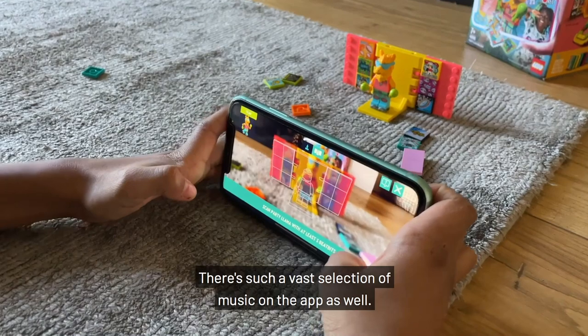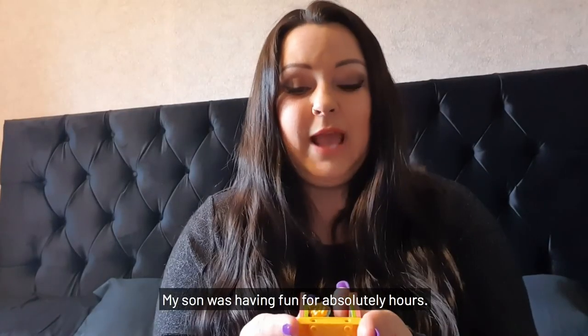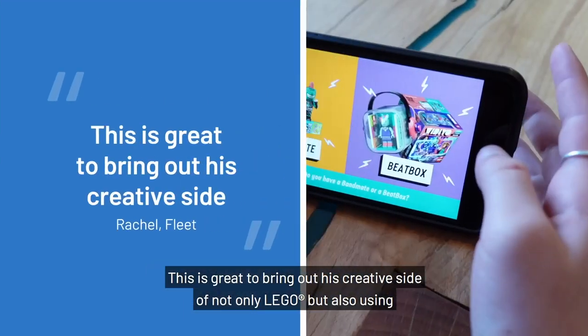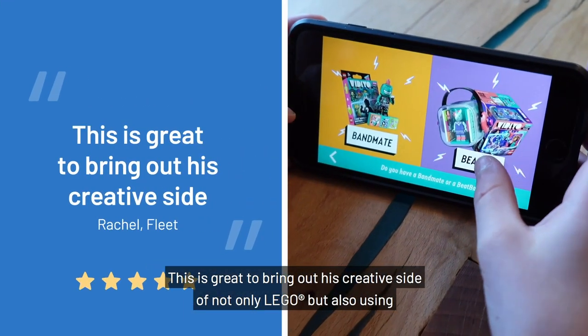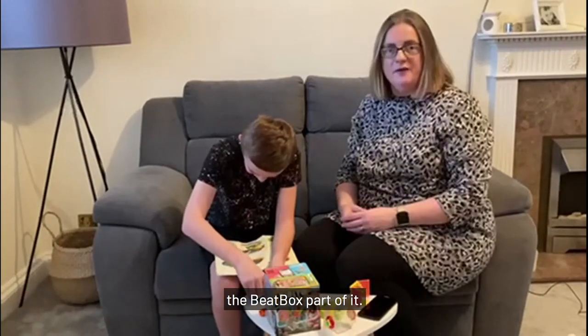There's such a vast selection of music on the app as well. My son was having fun for absolutely hours. William loves music and he also loves Lego. This is great to bring out his creative side — not only Lego but also using the beatbox part of it.